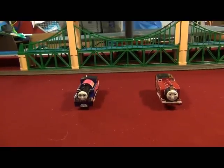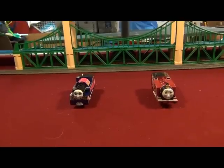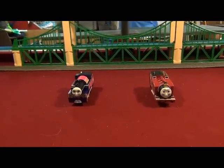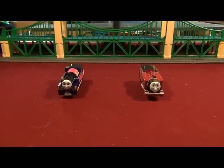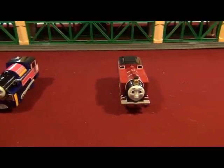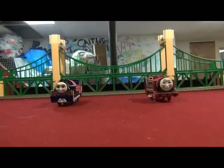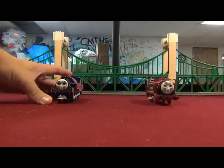Hello, YouTube. This is TrainBoy54 speaking, and I'm going to be looking at the new loose PlayRail release of Ashima of India and the PlayRail Red Rosie. Let's begin with Ashima first.